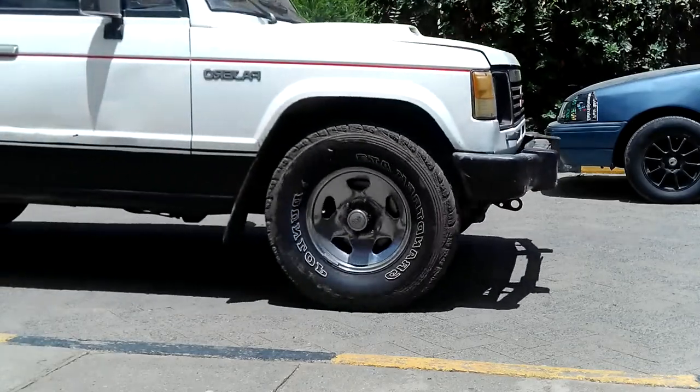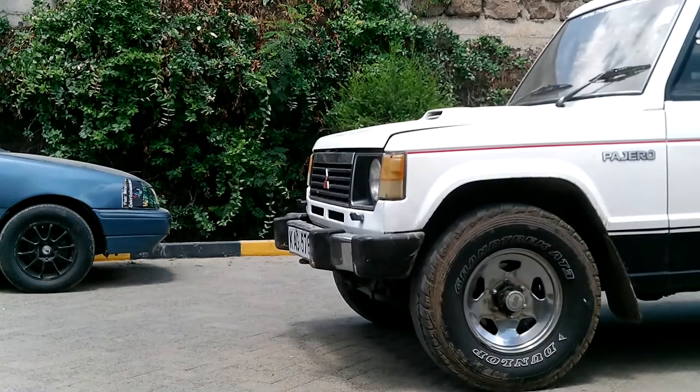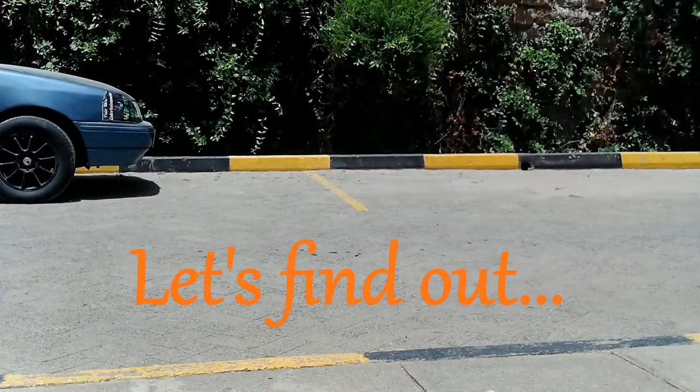I know you want to bring the car to a stop but you might be a little bit nervous. It's okay, it's not that complicated though. The bad news is — come on, let's find out.